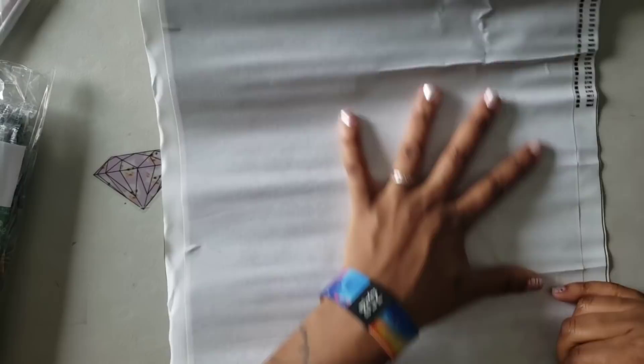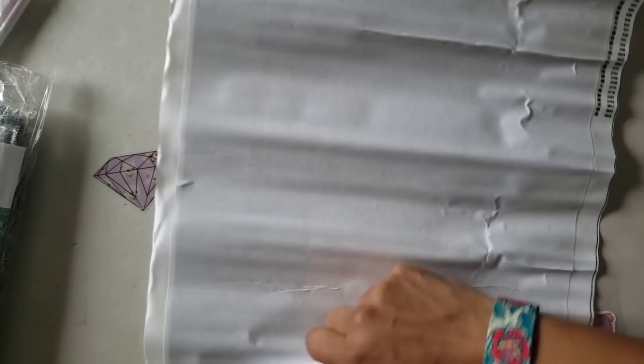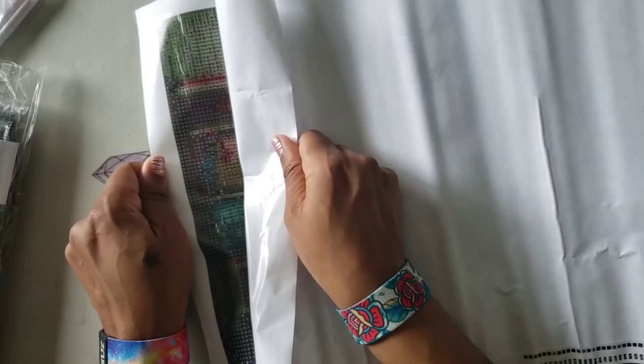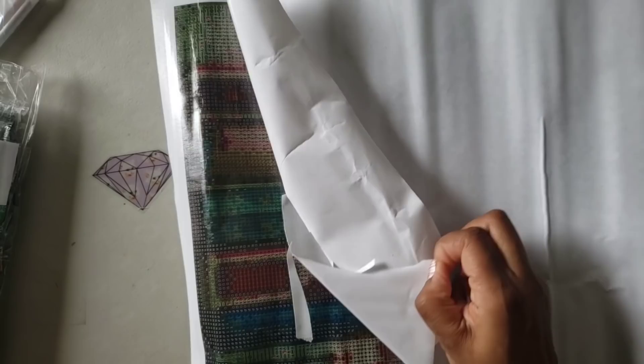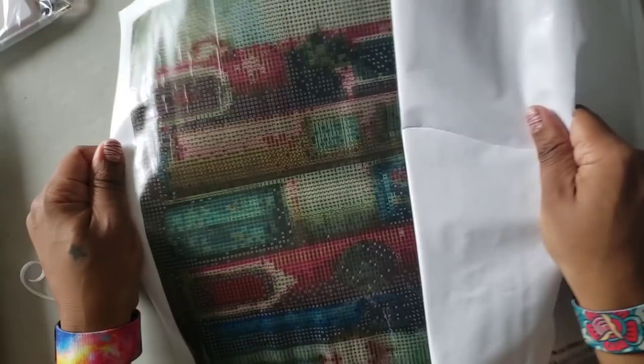It is a 30 by 40. I ordered this right when the coronavirus became a thing over in China — back in February. This cover paper does not — oh snap, that's going to be a problem — this paper does not want to come up off here. But yeah, I ordered this back in February.